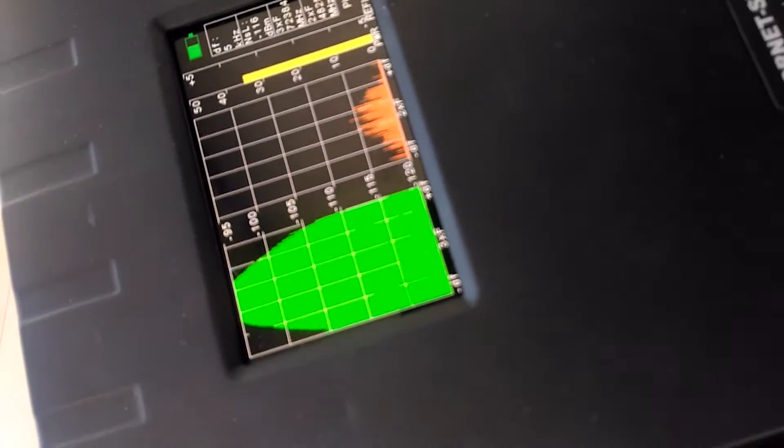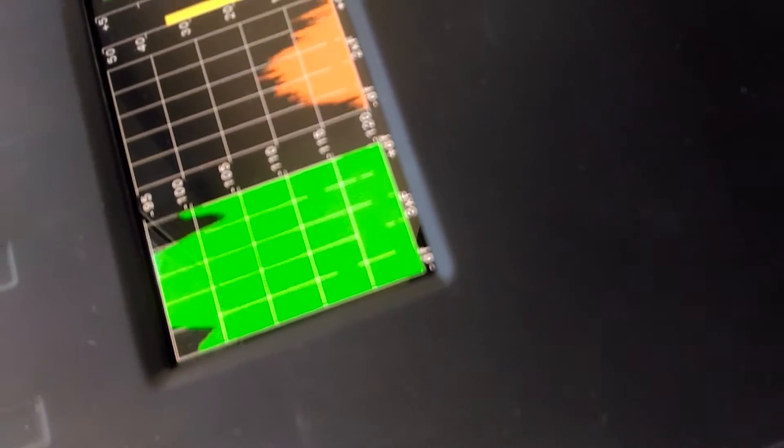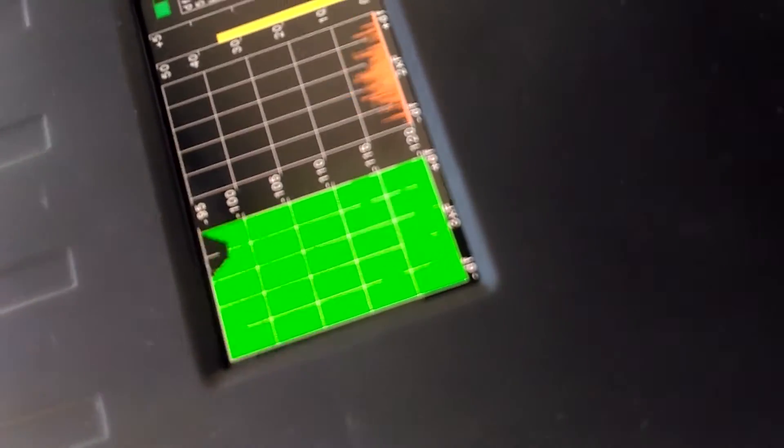Here we go. The spectrum of second harmonics is shown in red, and while we tap the box, it jumps.